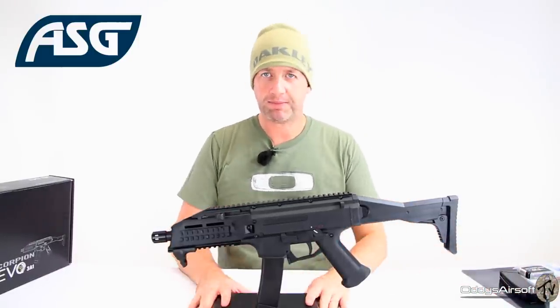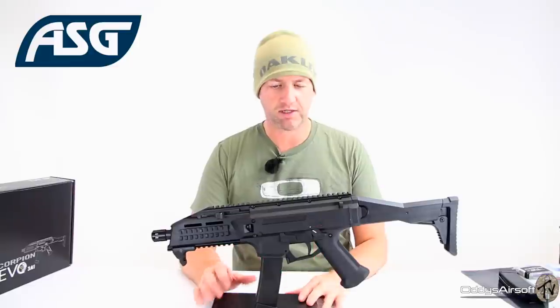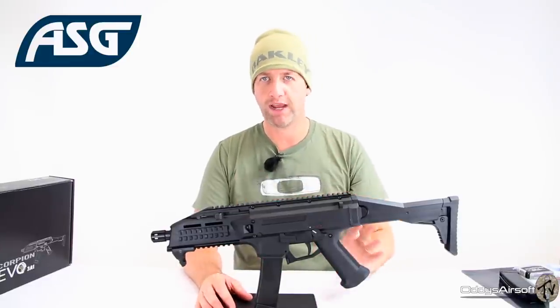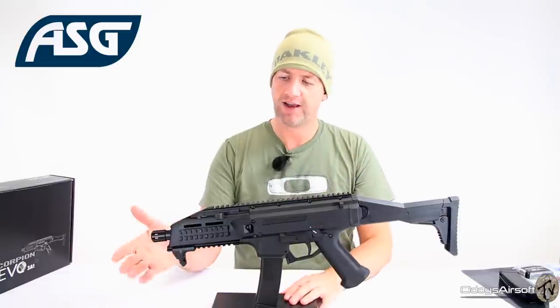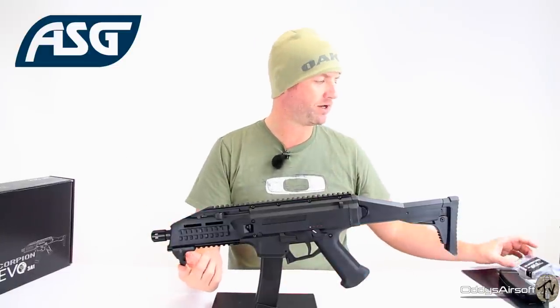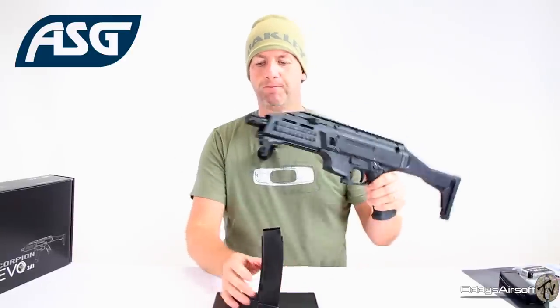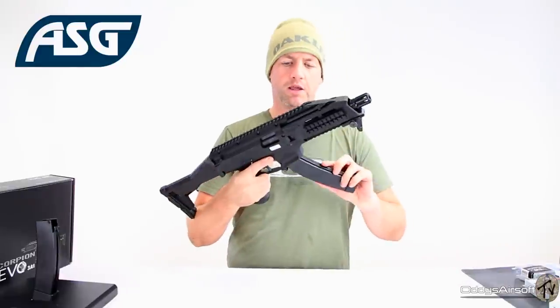The great thing about this particular piece is that it's fully customizable, both internally and externally. There's a whole range of externals that have been brought out to go on this, such as flash hiders and sights. This particular piece we've put on is the front support set. I'm going to take this off so you can see what I'm talking about.